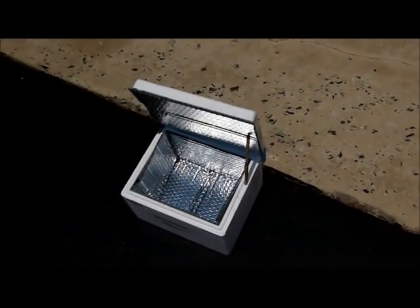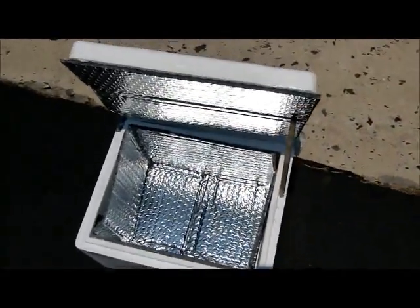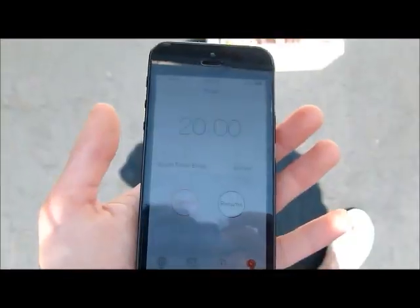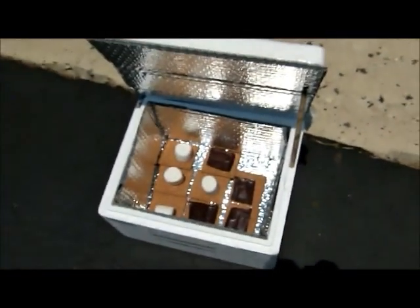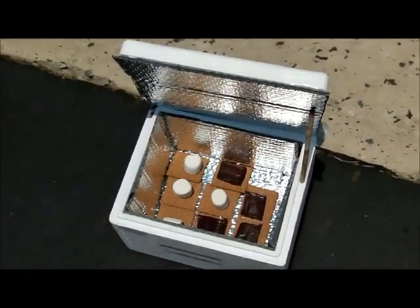For my solar cooker, I used a styrofoam box and I lined it with a car window reflector and used a pencil to prop it up. I have a 20 minute timer which I am starting now, and I just put the chocolate and marshmallows with graham crackers into my solar cooker.